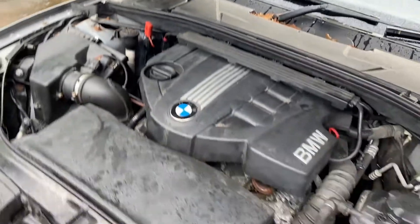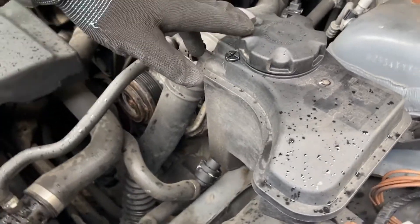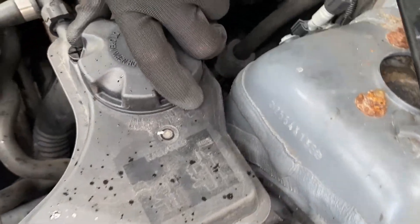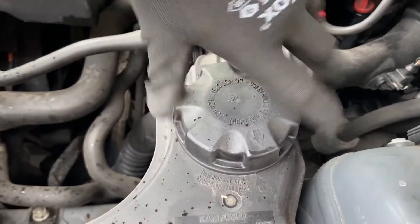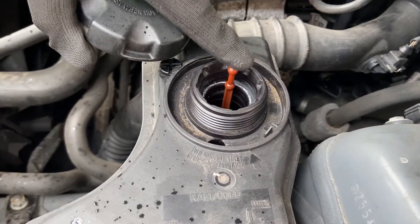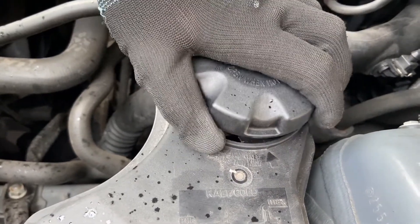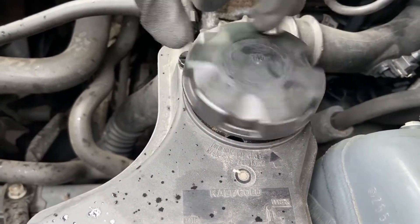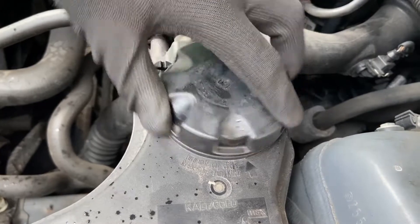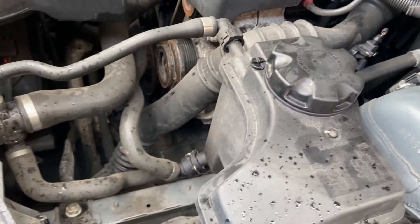Over on the driver's side we've got the coolant tank — also known as the reservoir, header tank, or overflow. This is where you top up your coolant and antifreeze. On this one it's not transparent, so it has a floating level indicator to show the fluid level. On most cars you'll be able to see through the tank and keep the level between maximum and minimum. Word of advice: don't open it after the car's been running or you'll be hit with hot fluid.